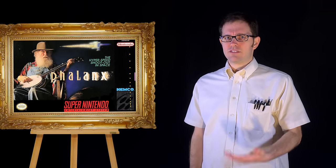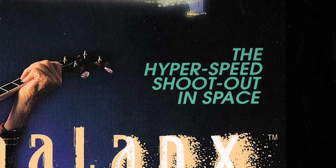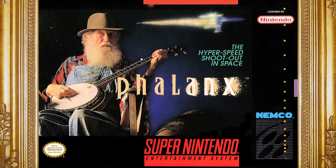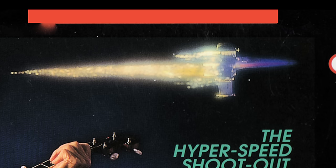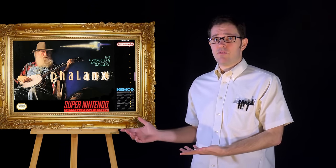Phalanx for Super Nintendo. The game is a 2D space shooter — the hyperspeed shootout in space, plain as day. Many would say this cover has nothing to do with the game. But of course it does! There's a spaceship — see, they got it in there. That little magic Disney Tinkerbell sparkle whizzing way, way back there in the background. There's no getting around it: the main focus is an old man playing a banjo. Because isn't that the first thing you think of when you think of a hyperspeed shootout in space?